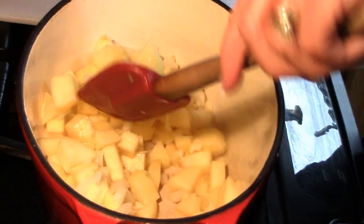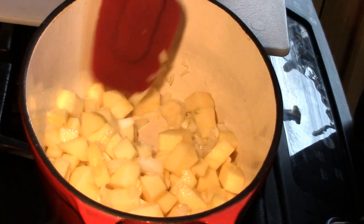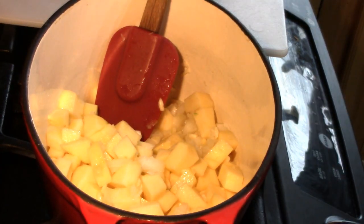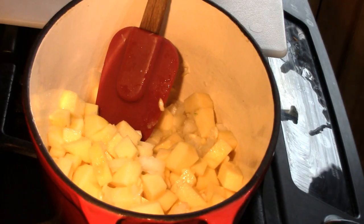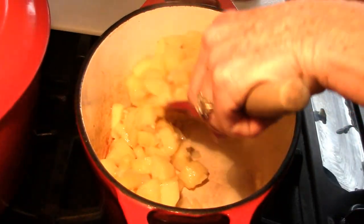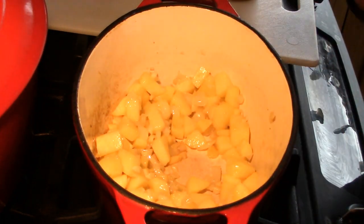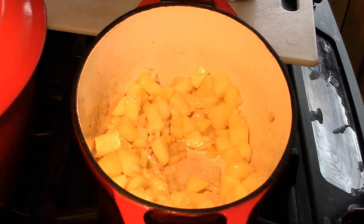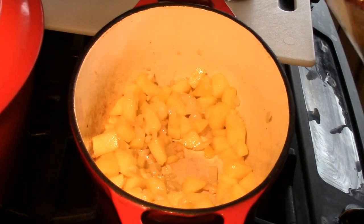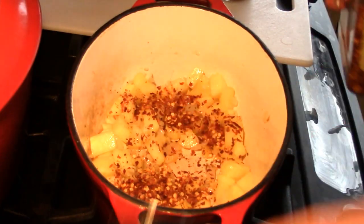We don't want to leave it out. This pan is a three-quart little cast-iron pan, so that will give you an idea of how much I'm making. I plan on filling this to the top. Now that the onions and the apples have cooked down and are actually starting to caramelize, that's right at the point you want to go ahead and add your other spices. I'm going to put in a light tablespoon of red pepper flakes to give it some heat.